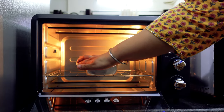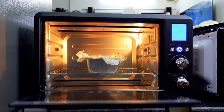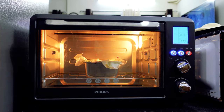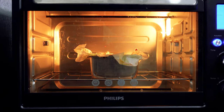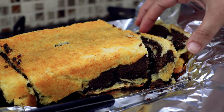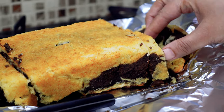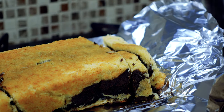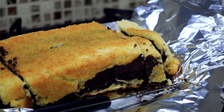Now we will bake a cake in the OTG. We have set the timer and will wait for the cake to bake. See how the cake is being baked. The cake is ready now — it has been baked beautifully and is ready to eat.